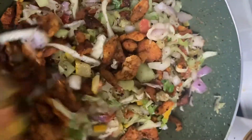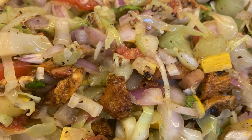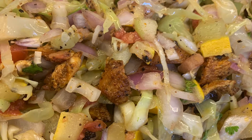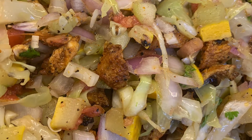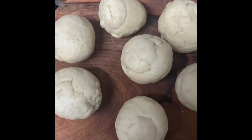If you feel it needs more salt or pepper, you can add at this stage. A little bit of coriander leaves can also be added. Now we come back to the dough — make it into small balls and roll it as we do for chapatis.